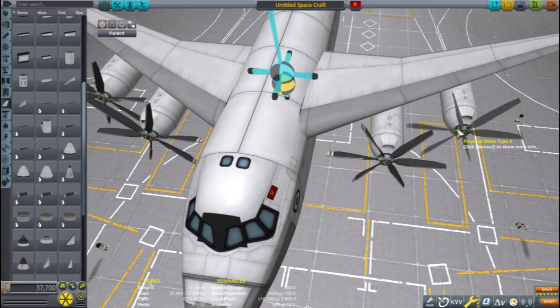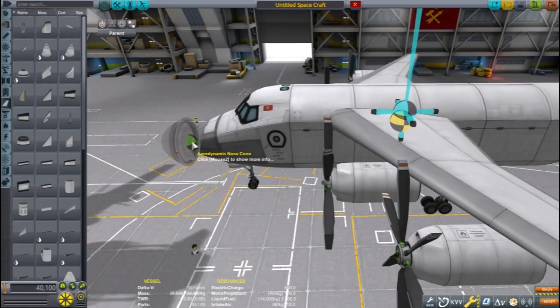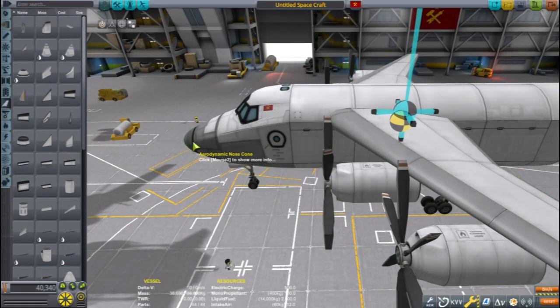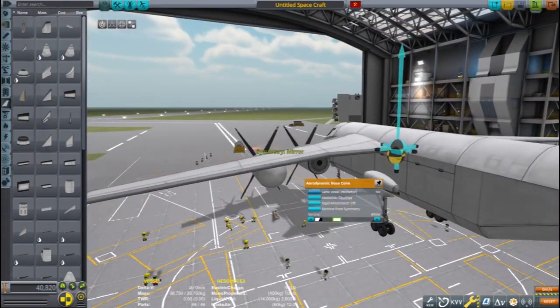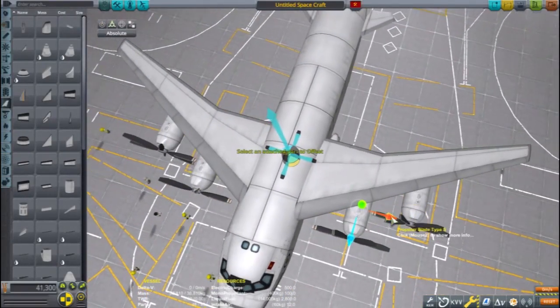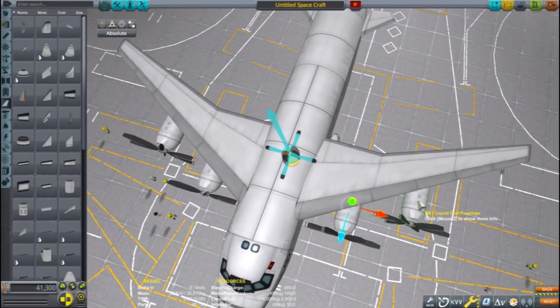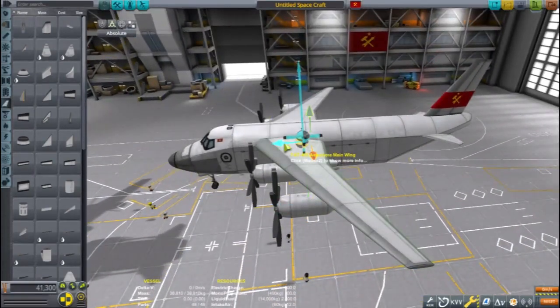As with any aircraft, remember to check your center of lift and center of mass. The further forward the center of mass is from the center of lift, the more stable and less maneuverable the plane will be. A plane with the center of mass in front of the center of lift is difficult to fly, but a plane with the center of mass behind the center of lift flies only once.